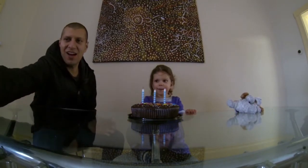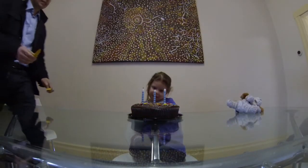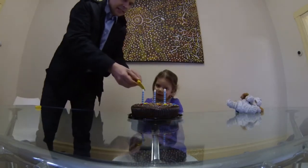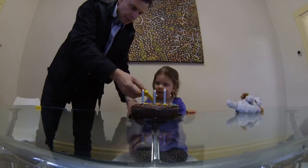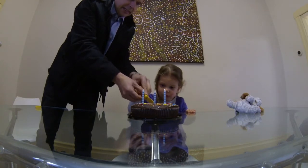Now we cut the cake. Good work! Yay! Do you want to maybe take a photo of you cutting it? Good one! Are you going to cut the cake now? Do you want to hold it? I'll help you hold it here. And cut down. Cut down. Push down.